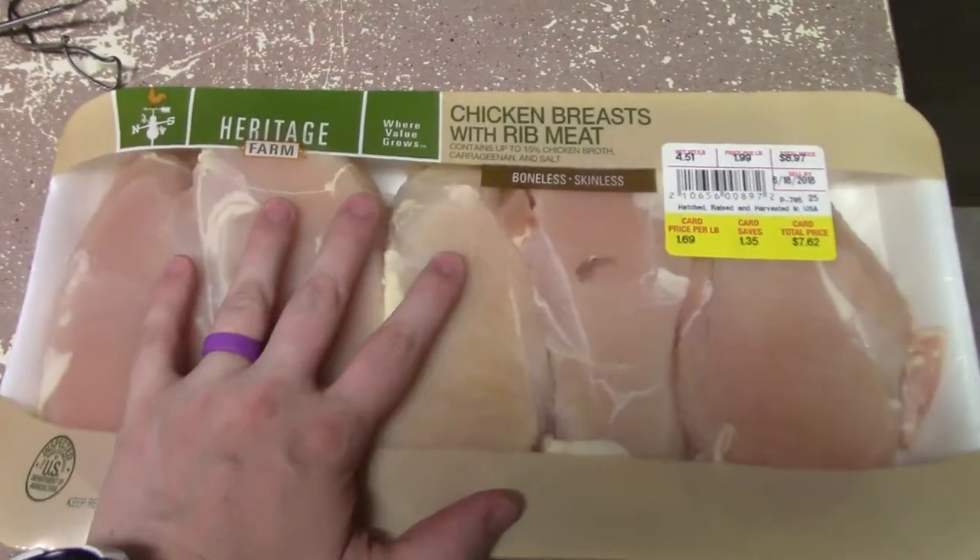First thing: get your chicken breasts, make sure they're all thawed out if you're using frozen ones. You want to get as much moisture out of the chicken as you can. It seems counterintuitive — like, if I draw all the moisture out it's going to make the chicken dry — but that's not true. It's when you overcook it that it becomes dry. So get it thawed out and then we're going to pat it dry.